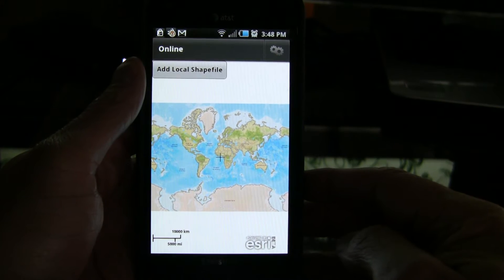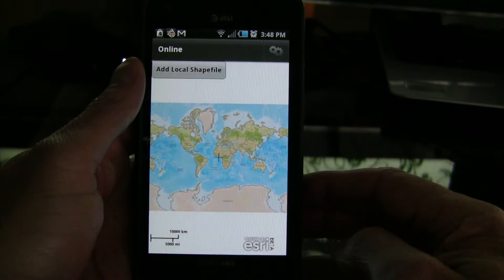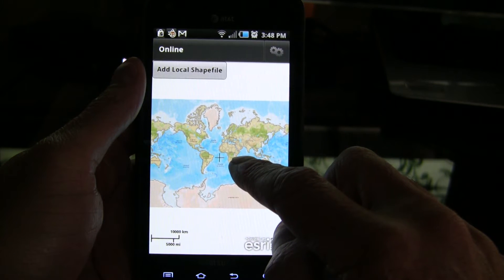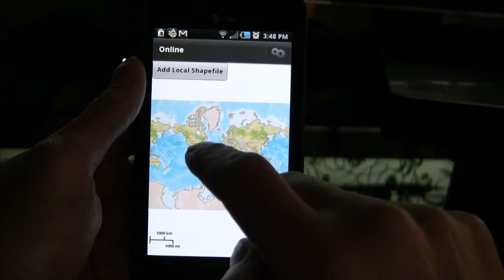Hello, we wanted to show another video continuing our work with ArcGIS on the smartphone, specifically in online and offline mode. This is the application. Many thanks as ever to Mansour Raad at the SRI for his help with this work. As you can see, this is in online mode at the moment.